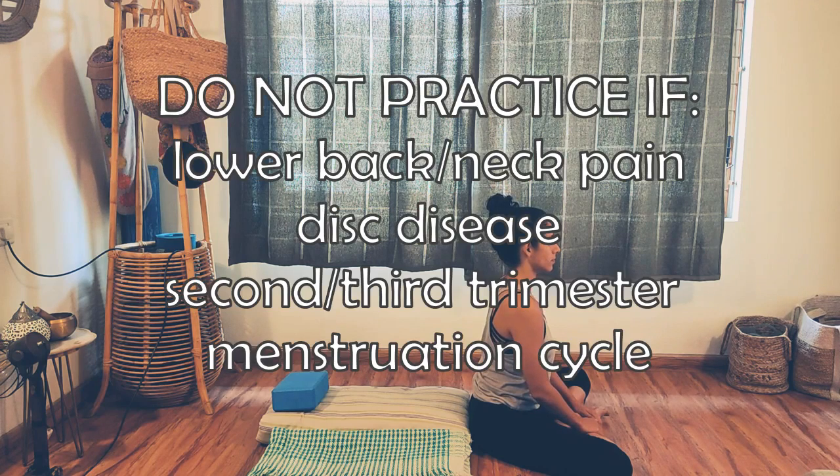Do not practice this pose if you have lower back pain, neck pain, or any diagnosed disc disease, if you are more than three months pregnant, or if you're on your menstruation cycle at the moment.